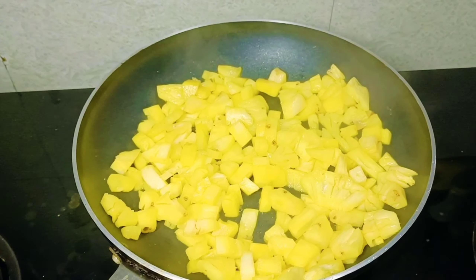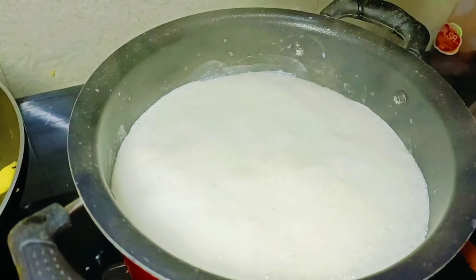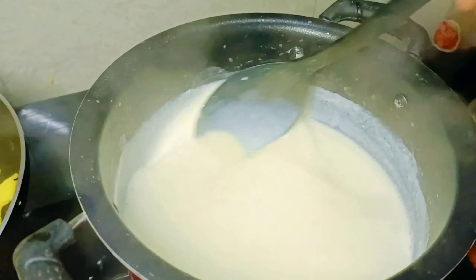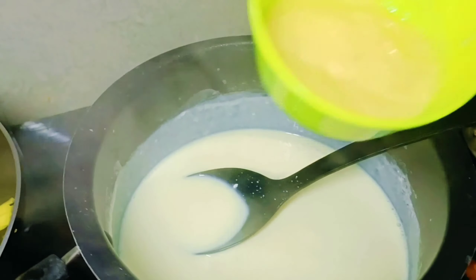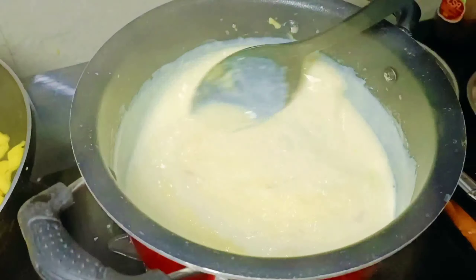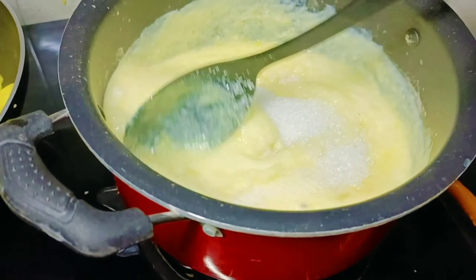I will use the custard powder and mix it on. Now we are going to use the custard powder. I am going to cook it for a minute.